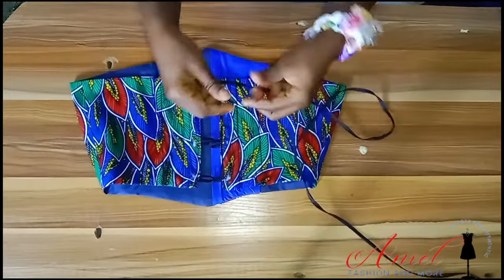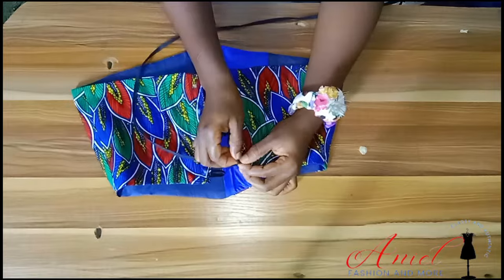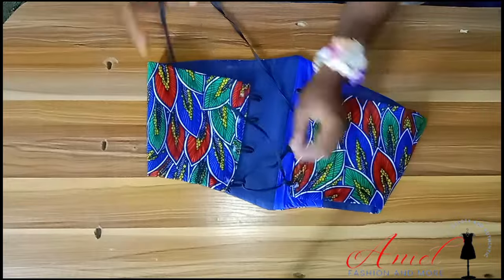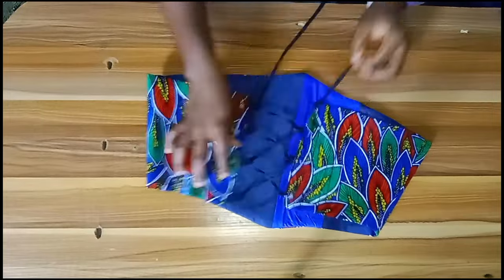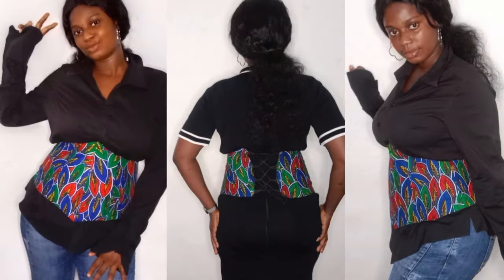Sew very close to where the bias tape is. Then pass your long lacing through — you can use anything for lacing, but I also used bias tape, cutting a very long piece of about 1.5 yards. I taped and secured the tip of the bias tape neatly, and there is the end result.